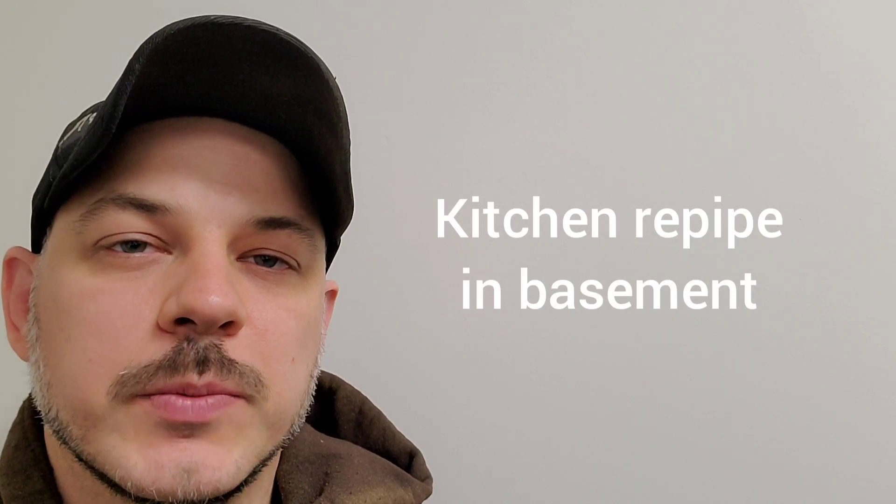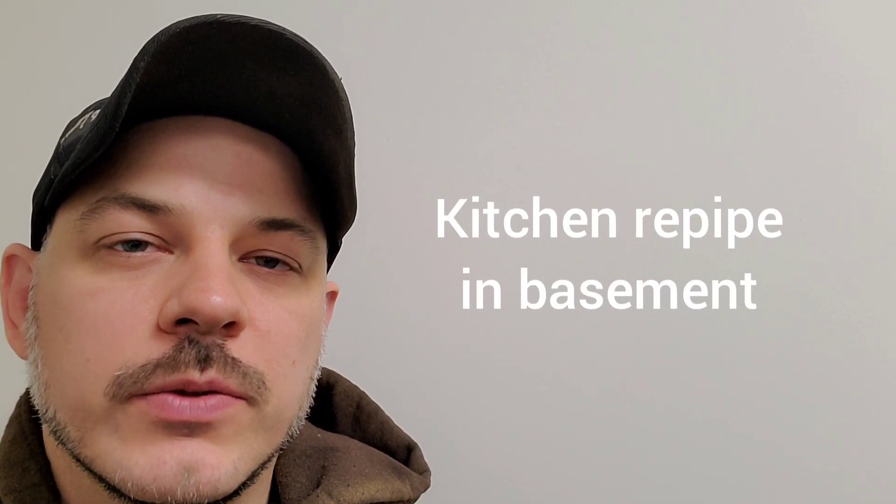Hi guys, Arthur here from Homeowner DIY. In today's video, what I'm going to do is move an inch and a half kitchen drain.